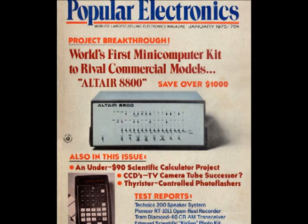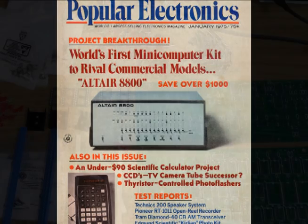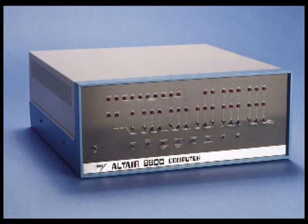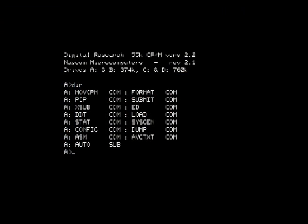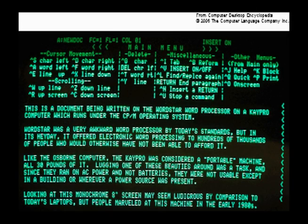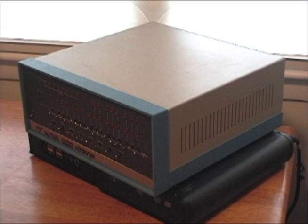The Altair 8800 was, depending on your definition, the world's first personal computer. For a few hundred dollars, you could buy a kit that you would assemble yourself. Later they were available pre-assembled. You could program it in BASIC, run games, and eventually word processors and business software. This computer is much smaller than the original Altair 8800.